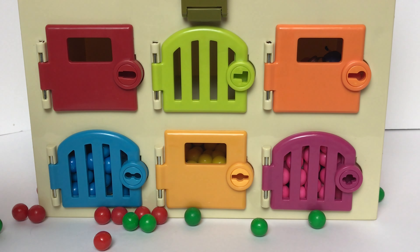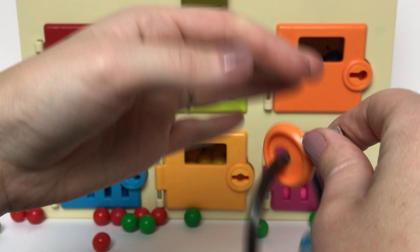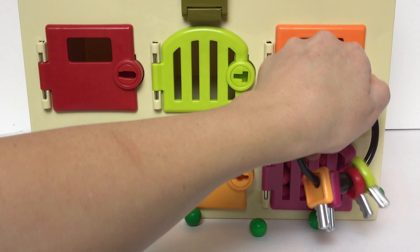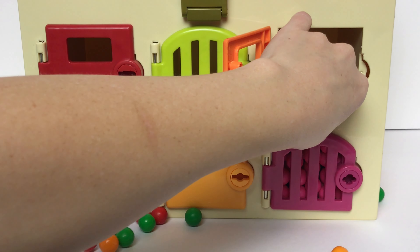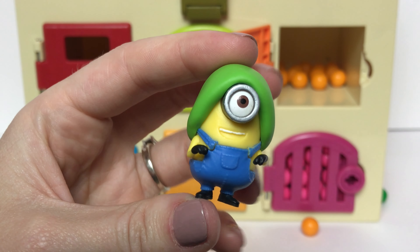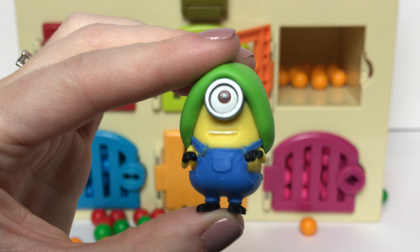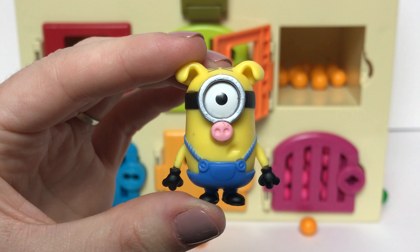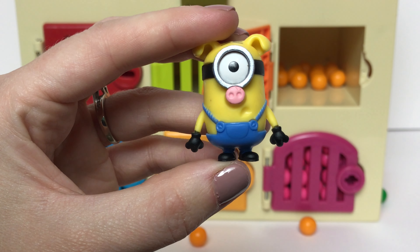Let's see what's behind our orange door. Do you guys see our orange key? Yeah, it's right here. And we have some orange gumballs and a couple more Minion characters. It looks like we have Stuart with his Hypno hat from the Minions movie. And our other figure is Stuart as one of the three little pigs. Their noses are so cute.